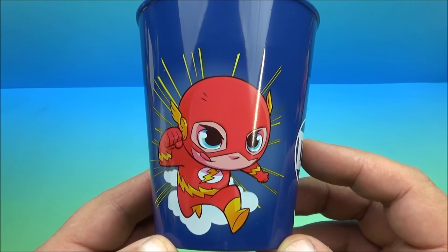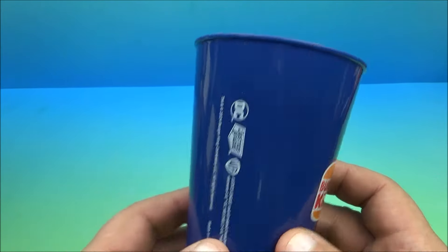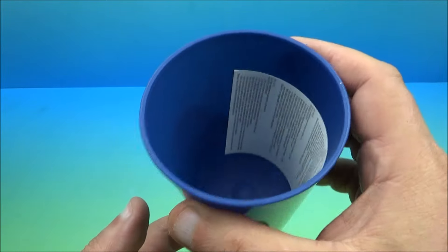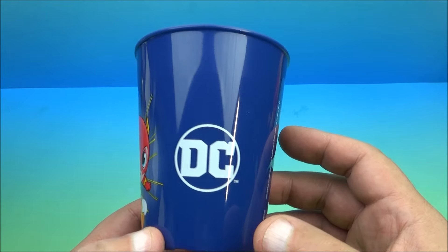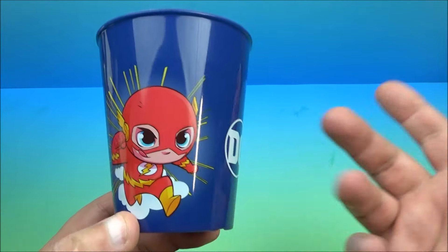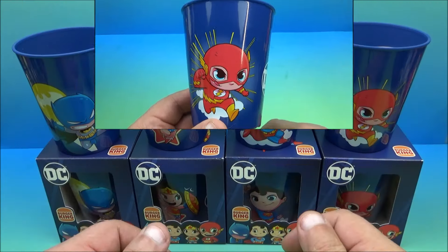The last one is the Flash — look, he's running, that's what he does. The Flash is super fast. There's the DC logo and the Burger King logo. Are there any other gimmicks, any electronic features? Of course not, because it's a plastic cup. But it's a novelty collectible — for the gotta-have-them-all DC collector or the Burger King collector who has to have every set ever made. It rolls, like pretend the Flash is running — so it's a rolling plastic cup.